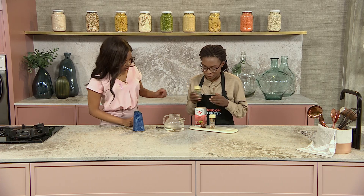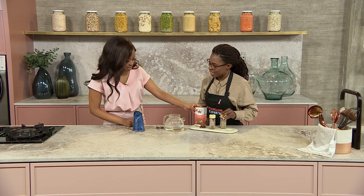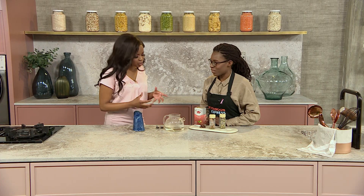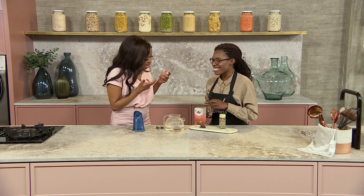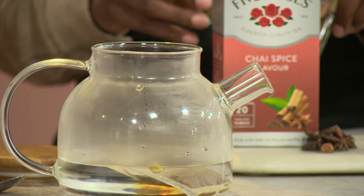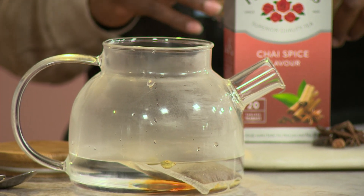We've got some cardamom. This is already the chai spice flavored Five Roses. The aromatics in this kitchen are so beautiful — already without even adding any more aromatics, this is just so nice. It smells so fresh, and it honestly smells like something that you'd buy from a five-star hotel.